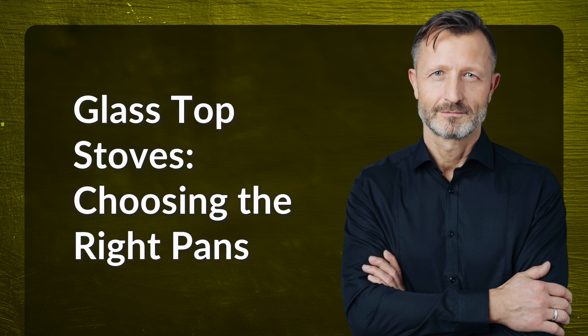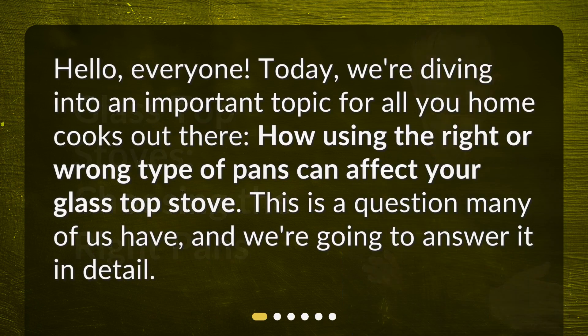Glass top stoves: choosing the right pans. Hello everyone, today we're diving into an important topic for all you home cooks out there — how using the right or wrong type of pans can affect your glass top stove. This is a question many of us have, and we're going to answer it in detail.